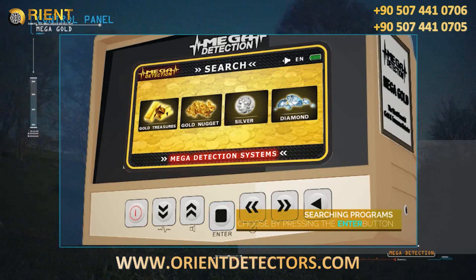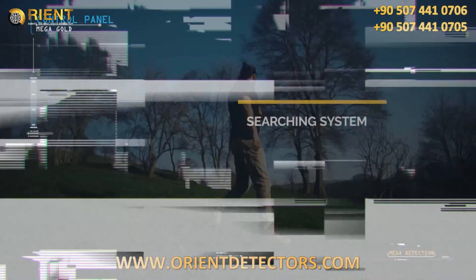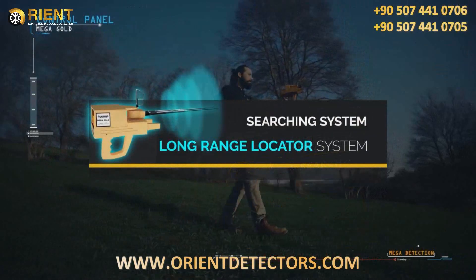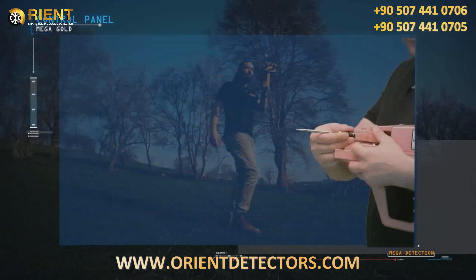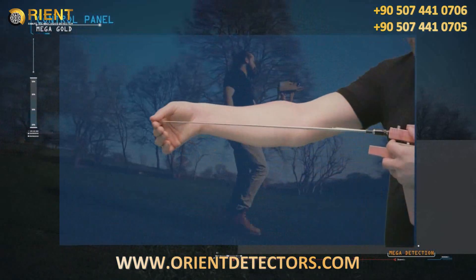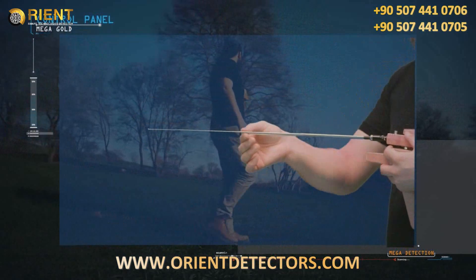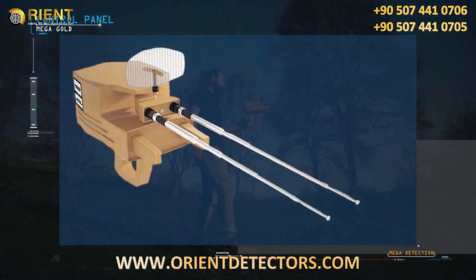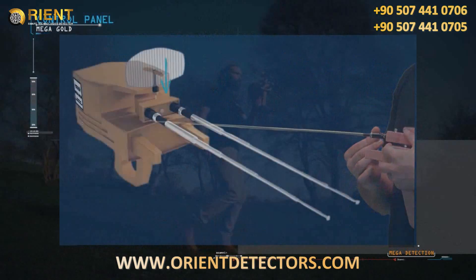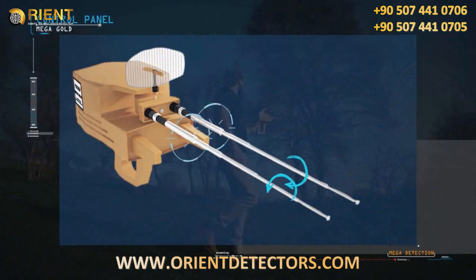Mega Gold contains one search system: the long-range locator system. To use the long-range locator system, the device is set up as follows: the antennas are connected to the main unit, then pulled out to their maximum length. The antenna balance can be adjusted from the top of the antenna by rotating it right and left until the height is equal between the two antennas.